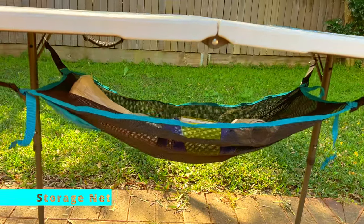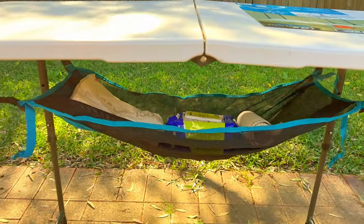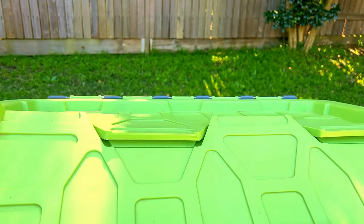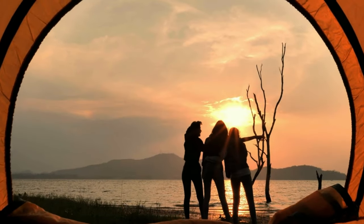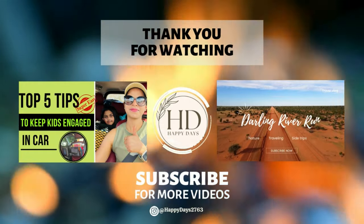The last product is this organizer — a storage net that clips easily underneath the table. It holds up to 6 kg and gives you back your precious counter space. That's it for this video! Links to most products are in the description below. This system keeps us always ready for camping and stress-free when packing. Do like and subscribe for more such videos — happy organizing!